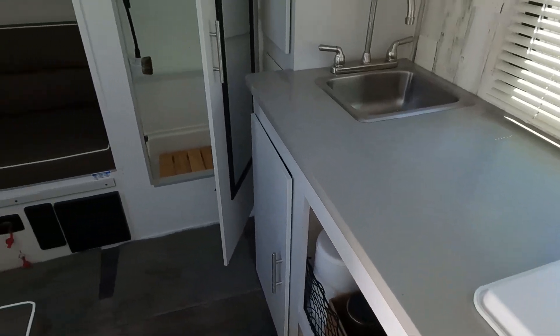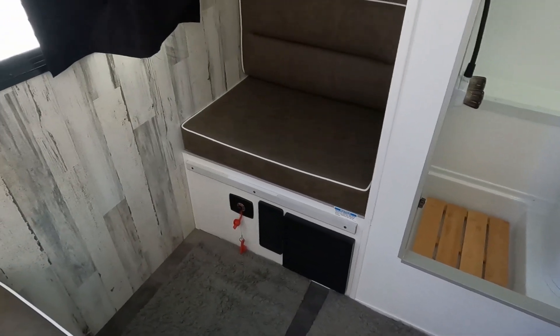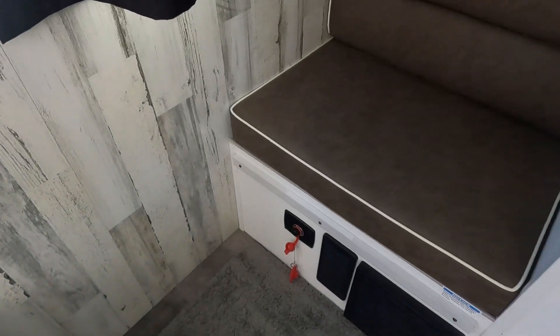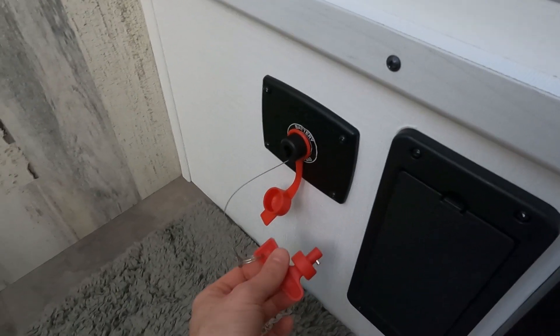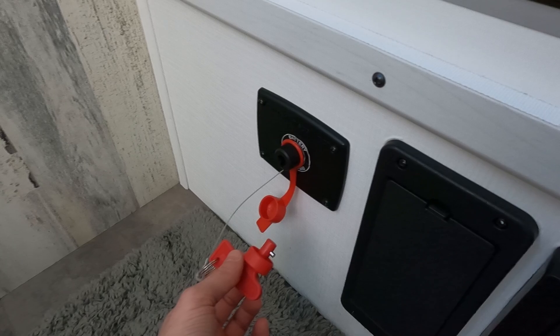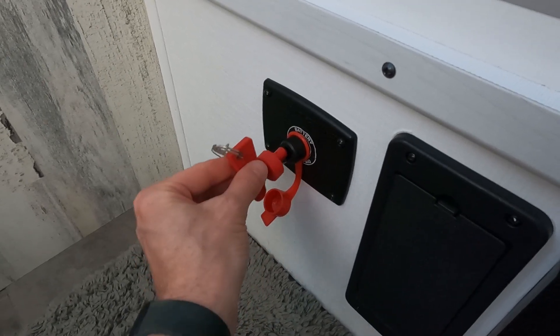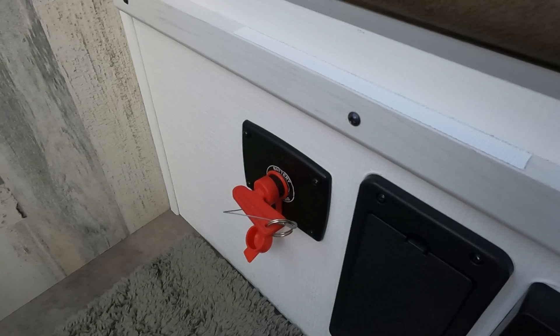There are some things that are going to be a little bit different in my Rove from yours, but I'm going to go right to talking about 12-volt items and how we can turn those on. First thing you might notice is this little red key. When this little red key is out, that disconnects the circuit for 12-volt items. I'm going to turn this on by inserting the key and rotating it, and now I'm going to walk you through what the 12-volt items are in the camper.